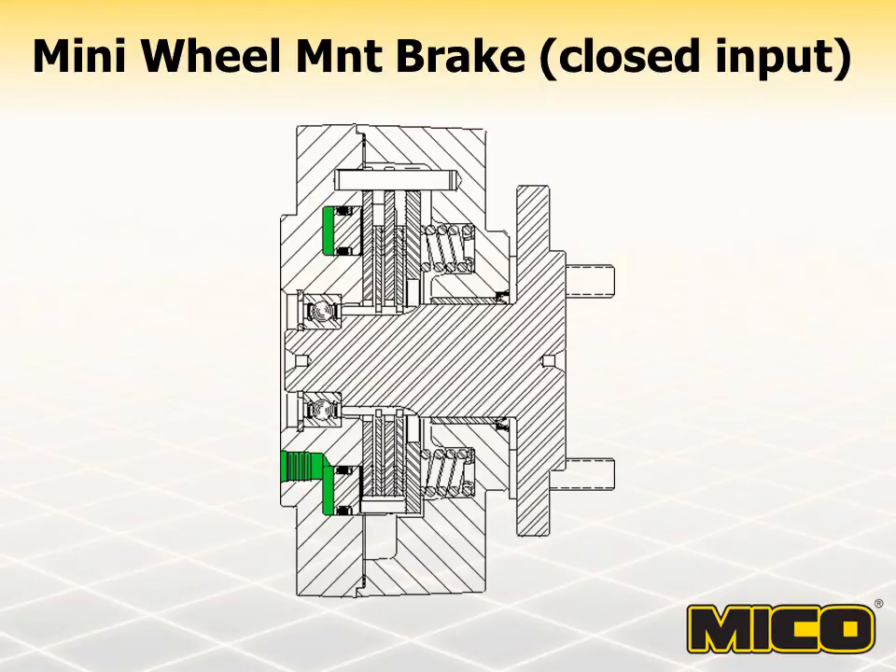Myco mini-wheel mount brakes are also spring-set hydraulic-released multiple disc brakes. Their compact design and high radial loading capacity make them ideal for vehicles such as scissor lifts. They can be used for limited service braking as well as parking and emergency braking. Mini-wheel mount brakes generate holding torque whenever hydraulic drive pressures drop or become inoperative. Although rated at 3,000 PSI pressure capacity, these brakes need less than 400 PSI release pressure to operate normally.